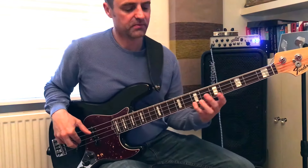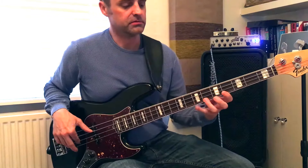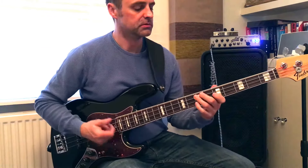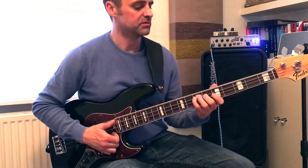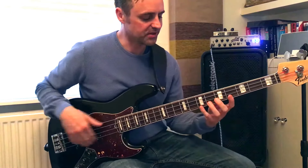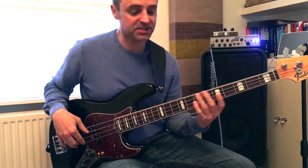So it's stepping on the 7th. Then I kind of put this into a bass line. So that's in the 7th of the chords.